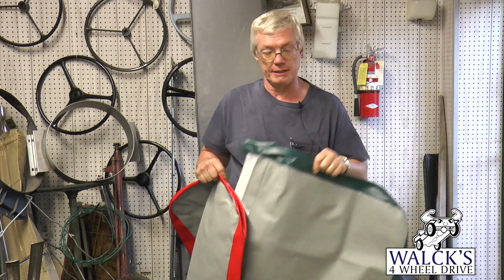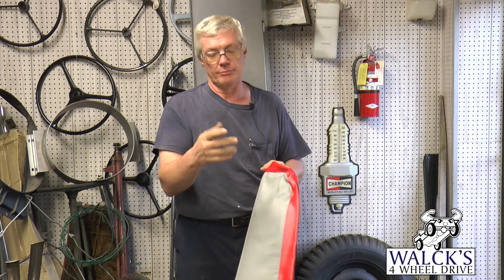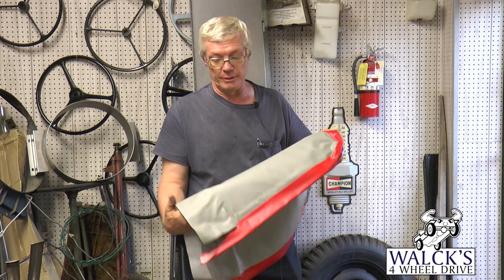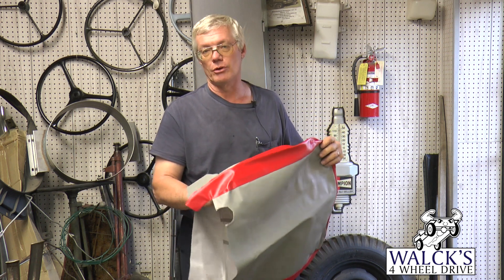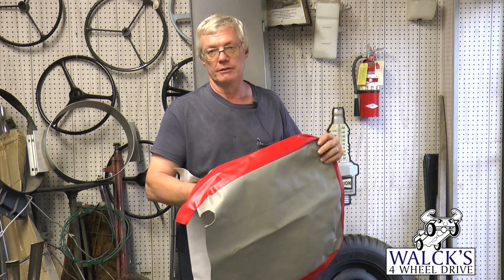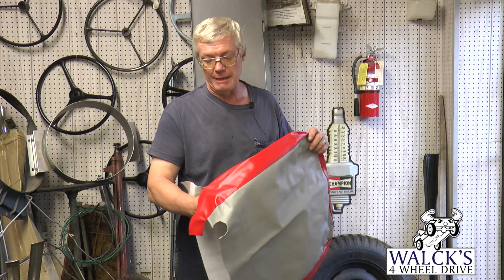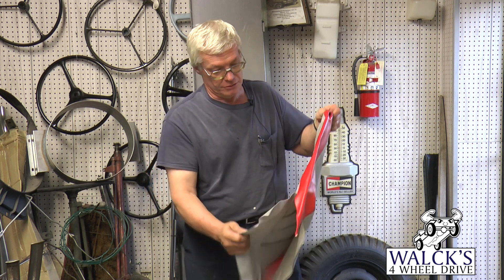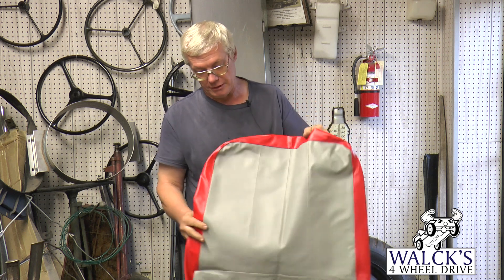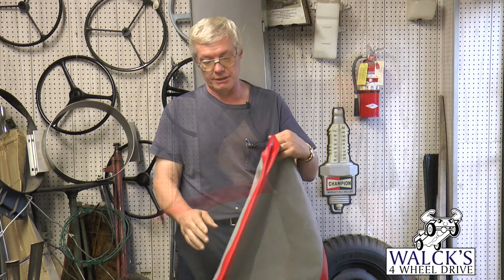These seat covers are made exactly like the original seat covers. We had the gray seat covers made probably a year or so ago, and that was the only color we had until we came out with these other colors. These are colors that were on the Jeeps from new — we didn't dream them up. They came out of the parts book and we find old seats with original colors on them to match the colors up. They're all made up with the pleats down the seat, just like the original seat covers did, and when they get put on your seats they look exactly like the original seats did.